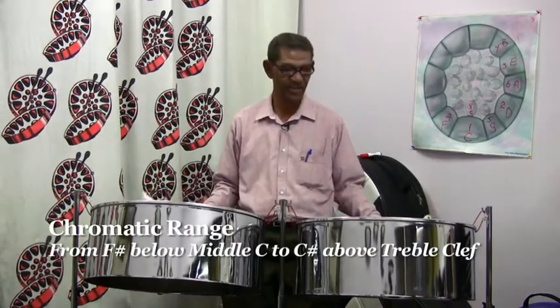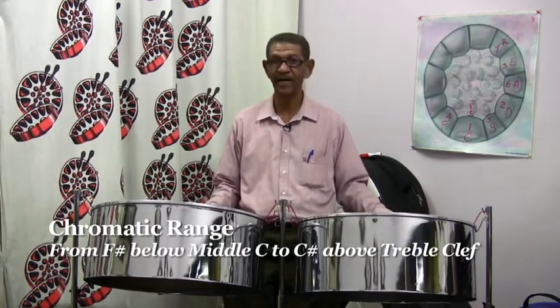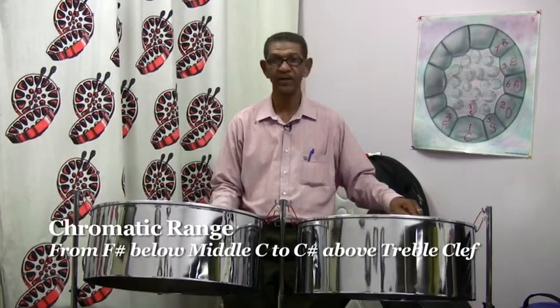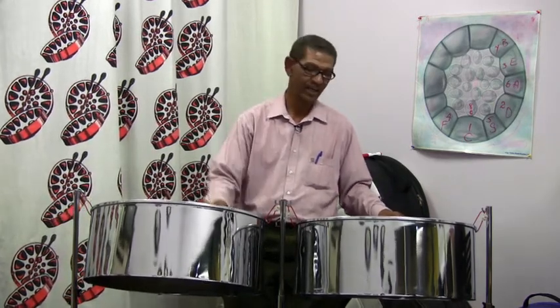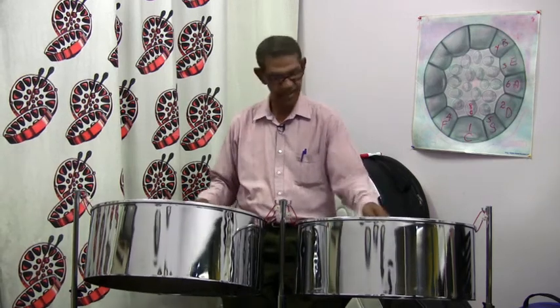The lowest note is F sharp, and a half step — or semitone — up from F sharp will be G. On your left side, the alternating half step will be on the right. So here we have G, and the half step above that will be G sharp, on your left. After G sharp, you get A, and then it's on your right.